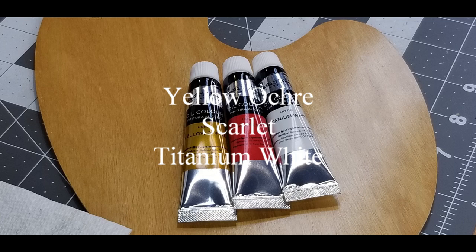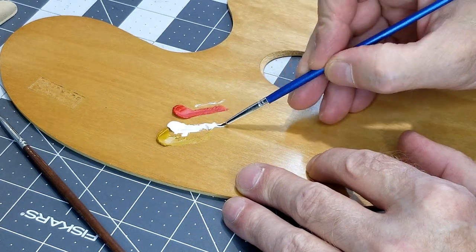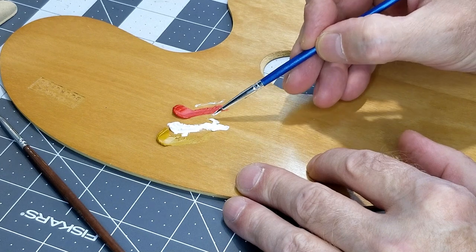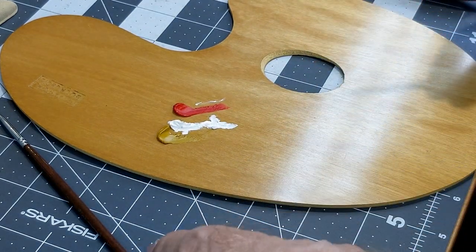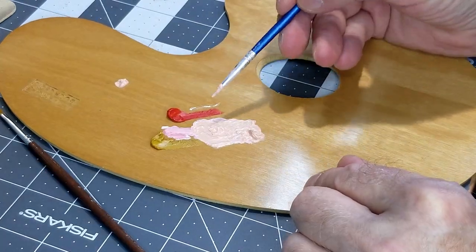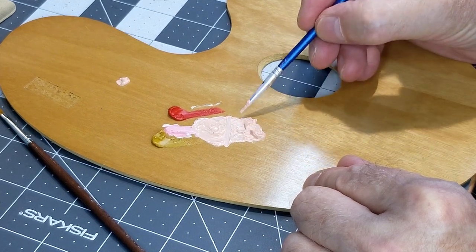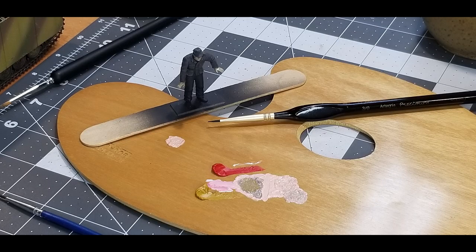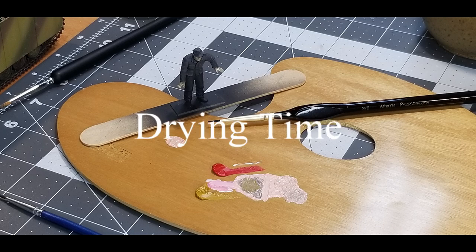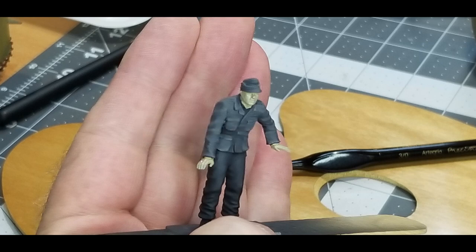For skin color I'm using Yellow Ochre, Scarlet, and Titanium White oils. I put them on cardboard to get rid of the linseed oil, then put them on a painter's palette to mix a reasonable skin tone. Once I settle on the color, I'll go ahead and paint it onto our figure's face and hands. Unfortunately there was a lot of linseed oil in it and it took forever to dry, but it looks pretty plausible.